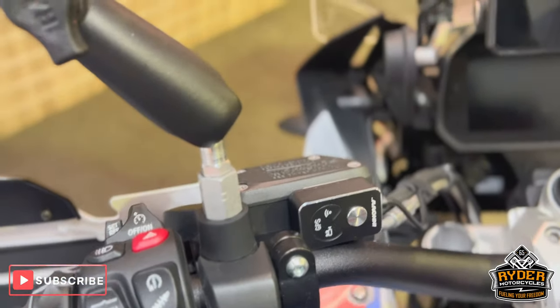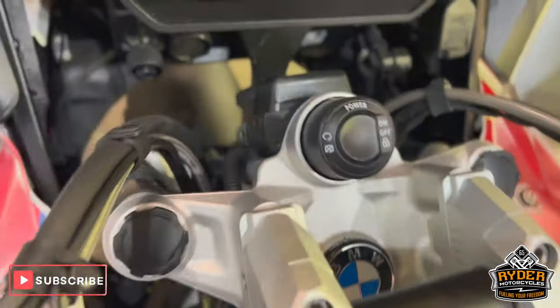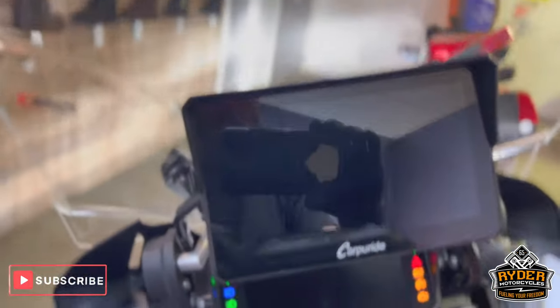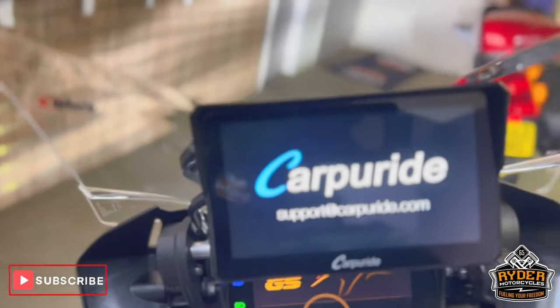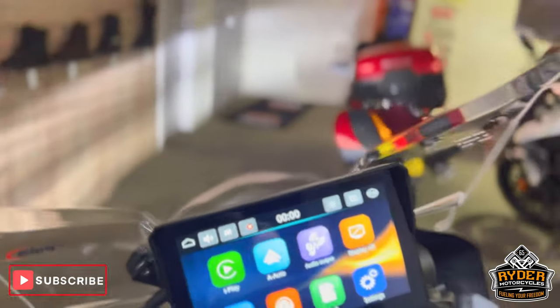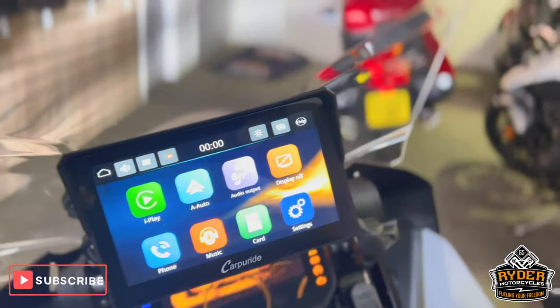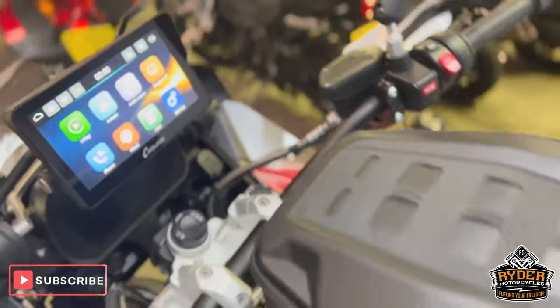There's the control for the dash cam. You've got SW-Motech bar risers, which you can also move back and forward. You've also got the added CarPlay unit, which basically adds Apple CarPlay to the bike so you can have all your phone communications connected up there. You also have an aftermarket horn, just a bit louder than standard.